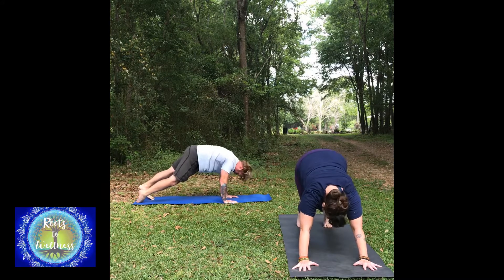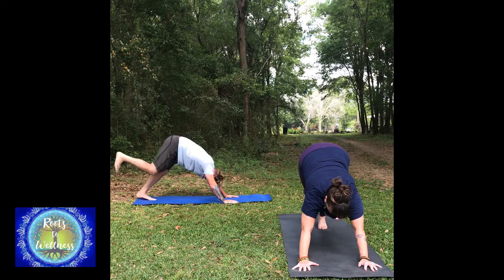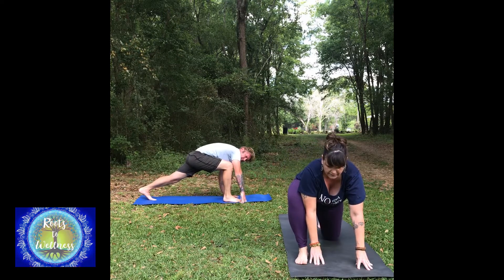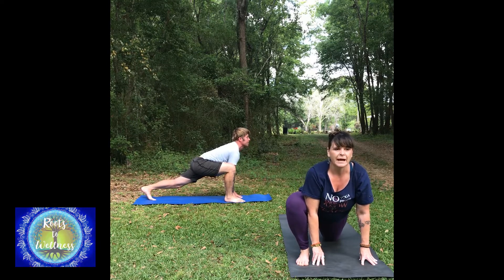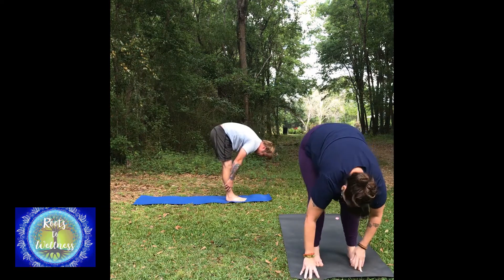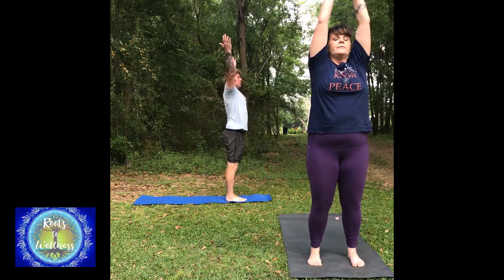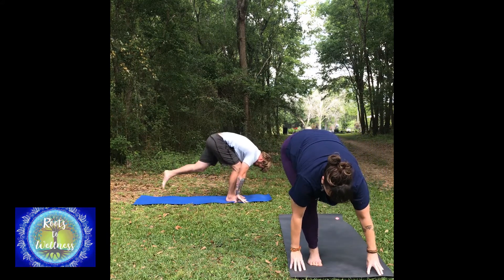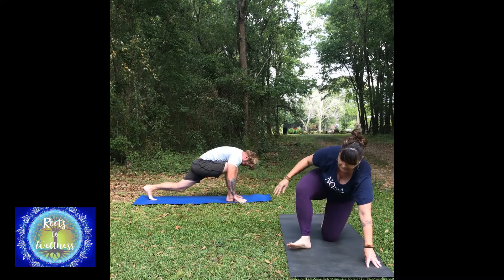Upward dog, or this is cobra with my knees down. Downward dog. Option here: you can lift the right leg, or step your right leg forward to the lunge. The knee can be down here; you can take your hand and pull that leg forward. Lift the heart. Now step to the top of the mat — forward fold, pull in the core, reach the arms up overhead, forward fold, breathe out. Step your left leg back to a lunge, or that knee-down lunge. Step back to down dog or hands and knees.